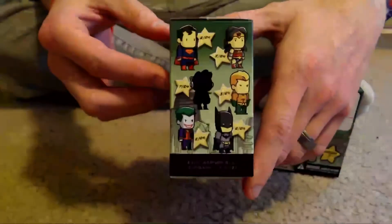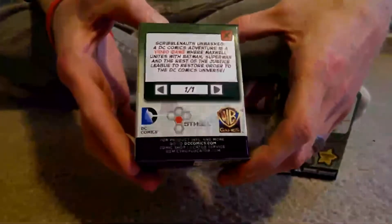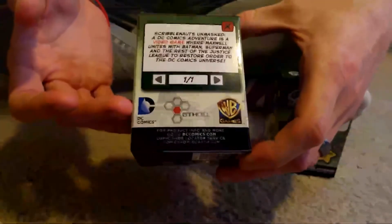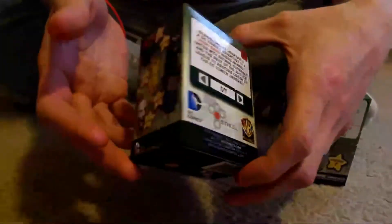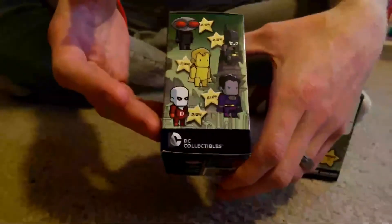Here on this side are a few figures you could possibly get, if you want to focus in on those. And here's the back — I guess that's something to do with the game, how that works I'm not sure. There's some publishers: DC, 5th Cell, and WB Games. And here are a couple more you could possibly get. I'm really wanting to get the Green Lantern one, just because I'm a big Green Lantern fan.